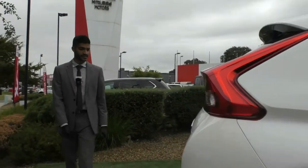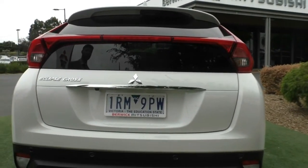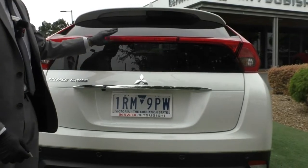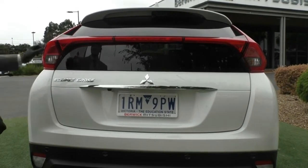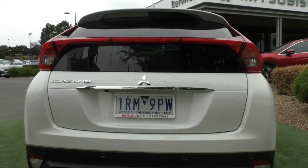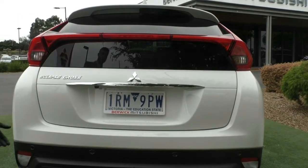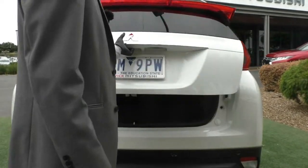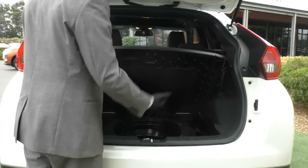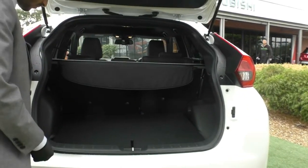Coming across to the tailgate, an iconic feature of the Eclipse Cross is this split rear tailgate — glass at the top and glass at the bottom, providing plenty of visibility when reversing. The rear-mounted brake light cuts across the back and climbs up the tailgate itself — quite a unique look for this new style of small SUV. You've also got indicator lamps and reflectors at the back. Lifting the tailgate reveals plenty of space, with a space-saver spare wheel mounted at the bottom.